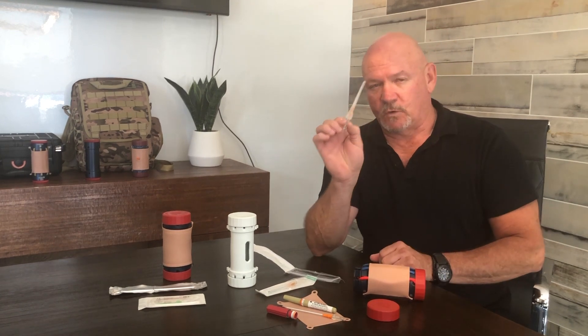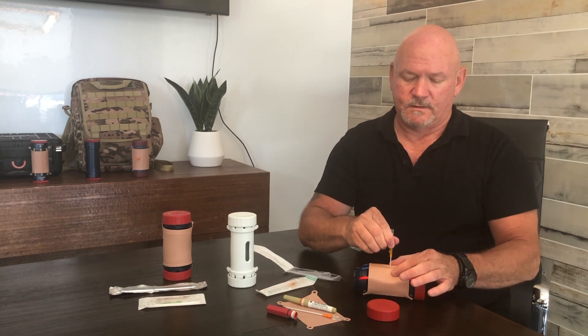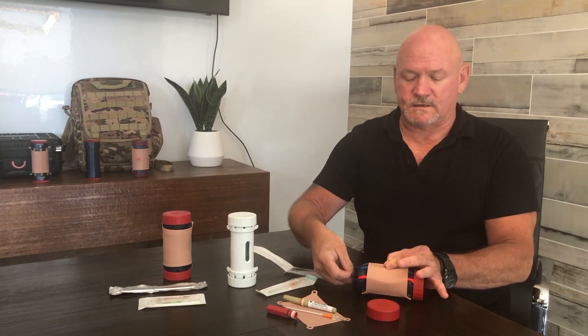Use a 14-gauge needle, which is your standard NDC needle. Remove the plastic safety covering and check the catheter for any burrs. Go 90 degrees straight down in between the second and third rib. As you push it all the way down, the sharps — the needle — goes inside so no one gets stuck, and then you tape it down. You've just successfully completed the needle decompression for tension pneumothorax on the IV trainer.